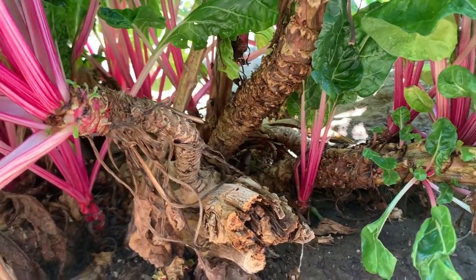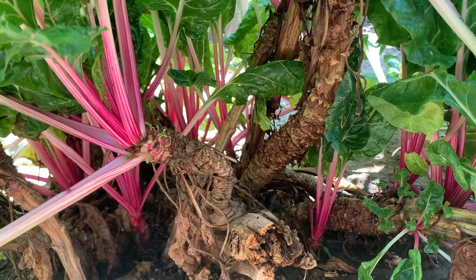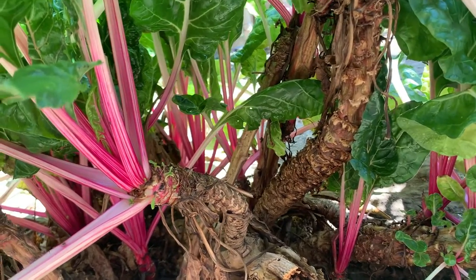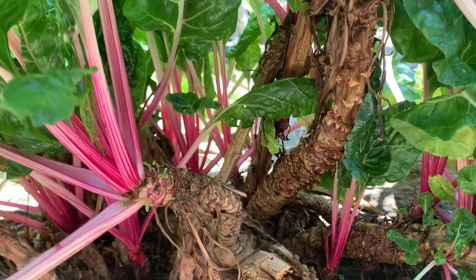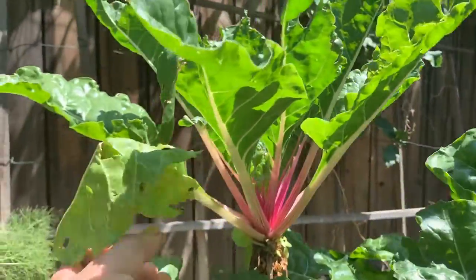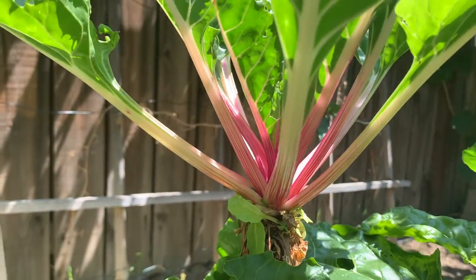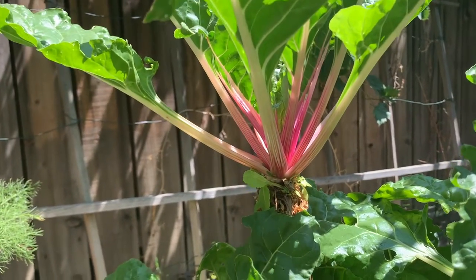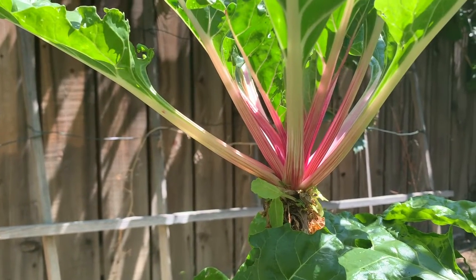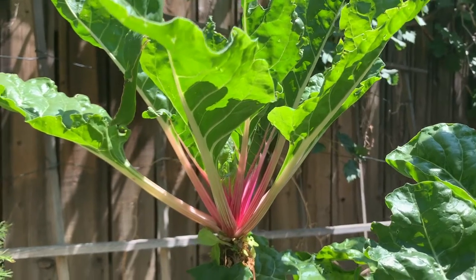We have a lot of Swiss chard plants now — we started from just one plant. It was bolting, and then it became like this and it's not bolting anymore. It just keeps on growing and giving branches, not bolting at all. It adjusted itself to the weather and can tolerate really hot weather now. This has been through many heat waves — one time it was 116 degrees Fahrenheit here in Los Angeles — and this one did not die or bolt. This is how you can turn your annual Swiss chard into becoming a perennial.